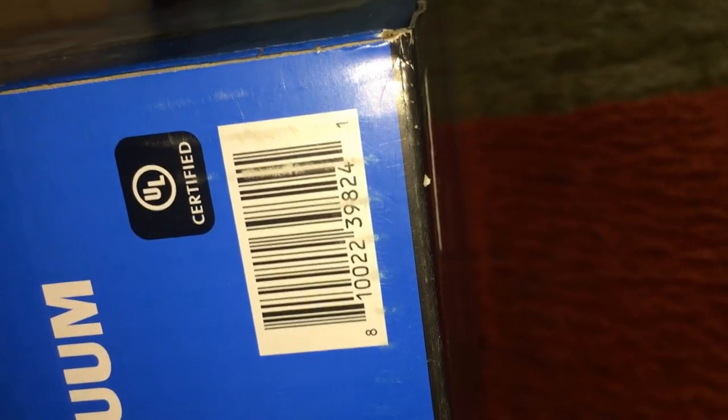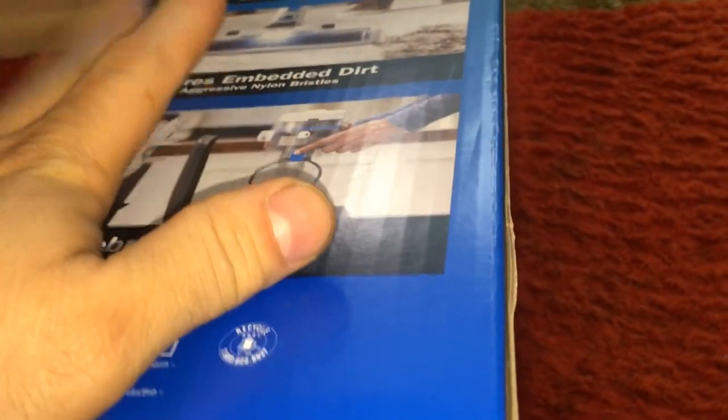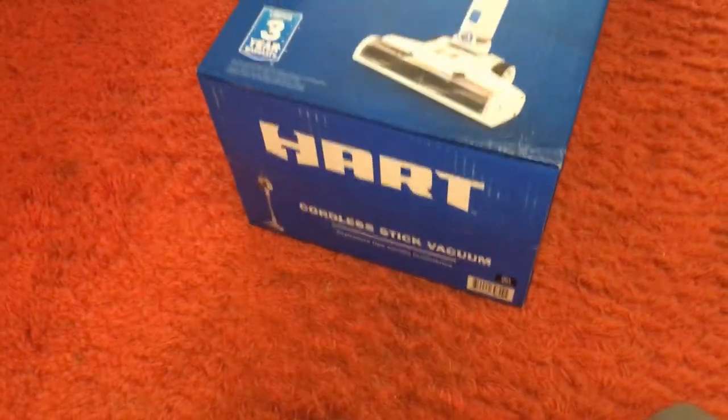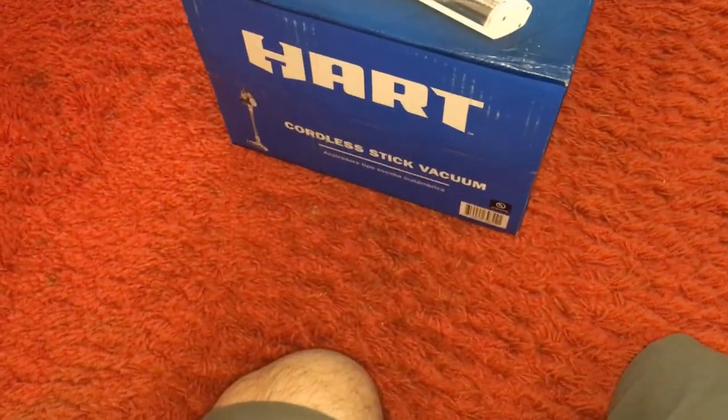I've only seen these at one store — maybe because they don't know where to put them. This store had them in the tool area when it's a vacuum, so it should be in the vacuum area.